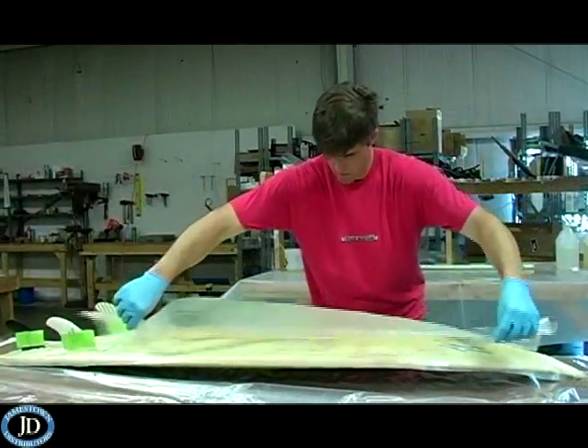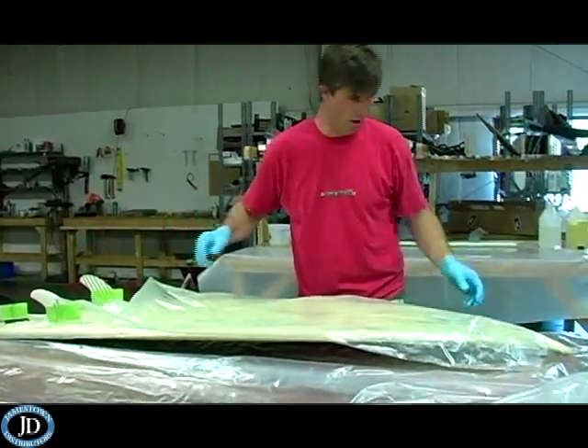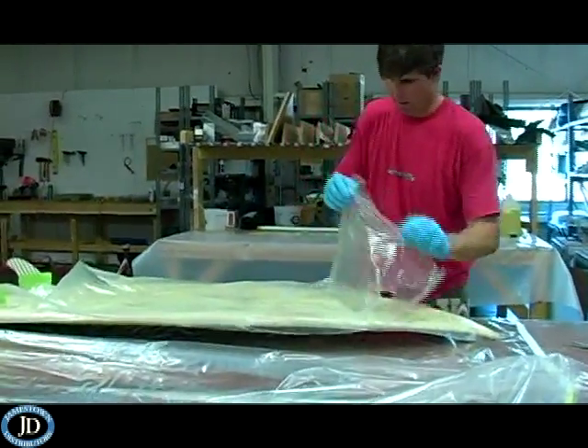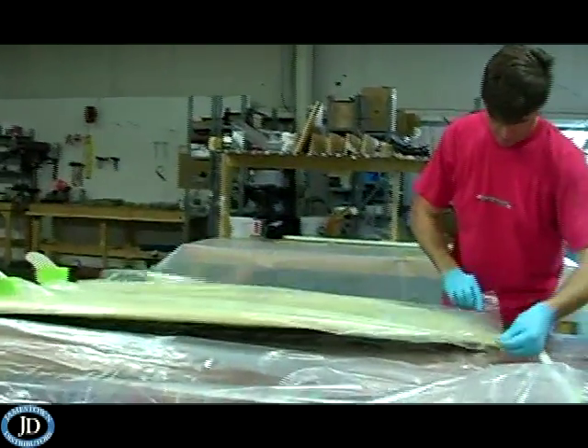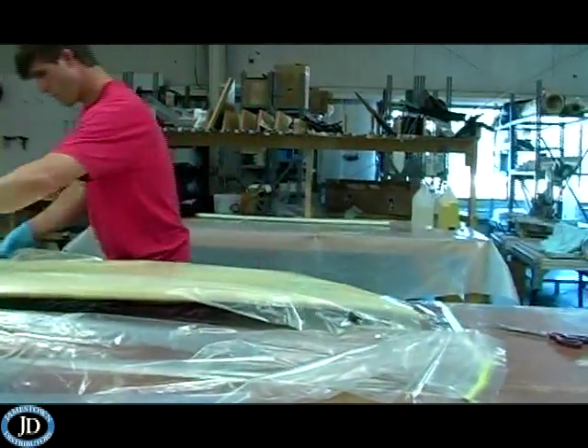Time for the release fabric. Release fabric is a tough, finely woven nylon fabric, treated with a release agent, and used to separate the absorber breather and vacuum bag from the laminate.